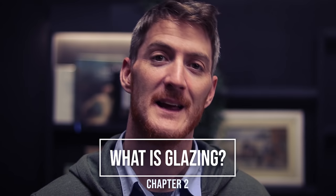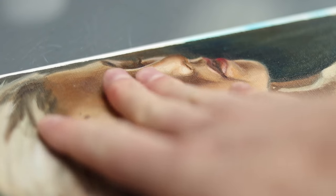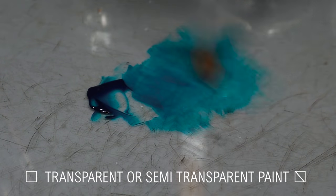So what is glazing? Glazing consists in applying a thin layer of transparent paint on top of the dry painted surface, resulting in rich, intense colors, almost like stained glass. Not every pigment can be used for a glaze — it requires semi-transparent or transparent paints.